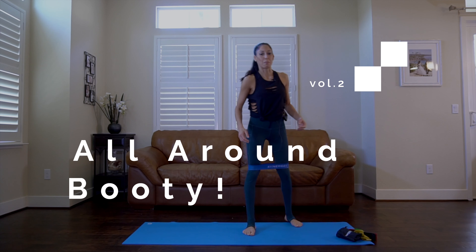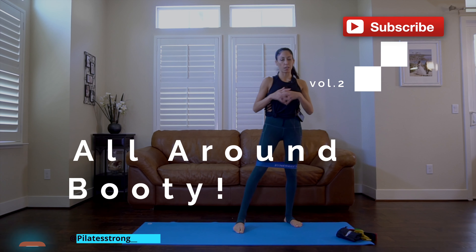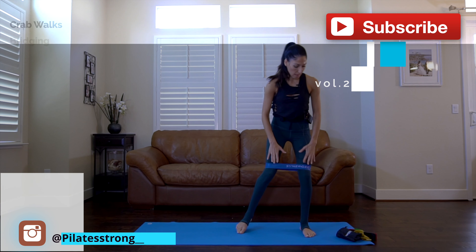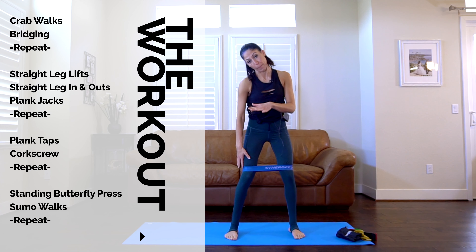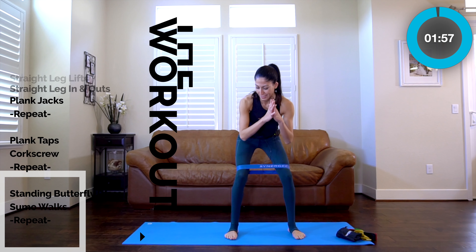Welcome back to Pilates Strong. My name is Laureen. We're going to work our glutes and thighs today using these looped bands. I picked a medium weight, but feel free to pick a lighter or heavier one.